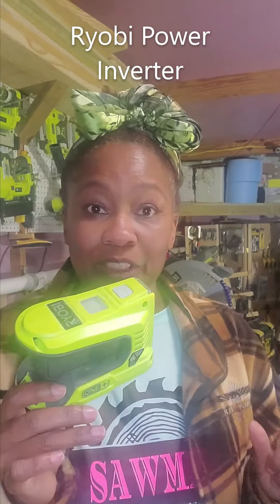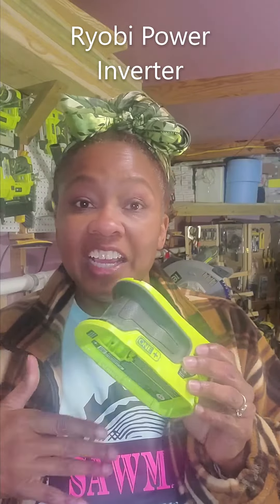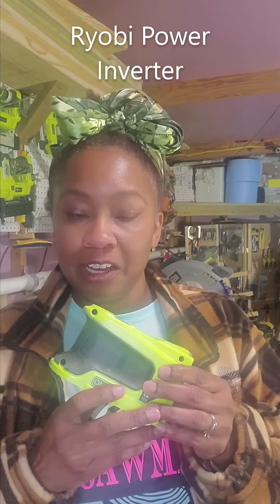Hi everyone, it's Quinn, aka Sawmall, and you're joining me in my shop right now. I want to talk about a product from Ryobi. I bought it last year — I didn't even know what it was when I saw it on the shelf, but my husband did. He said, 'Quinn, here is a power inverter. You want that because all you have to do is plug in your Ryobi battery and you will have power on the go.'